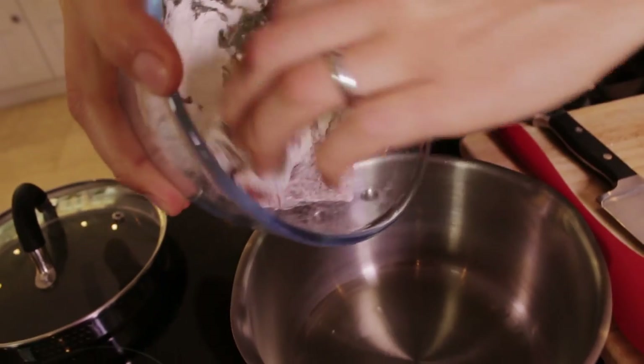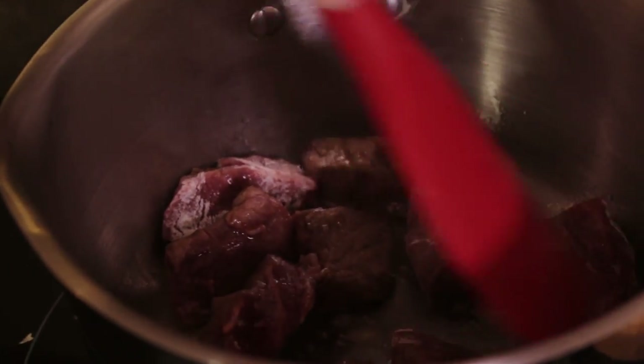So I'm going to turn my hob on and add a little bit of oil. All you want to do now is just catch the edge — you just want to sear it, you're not wanting to cook it through. Yeah, so it locks in the flavour.